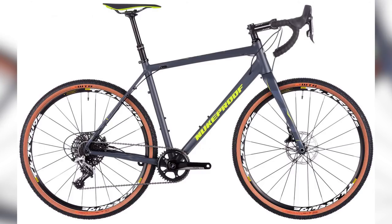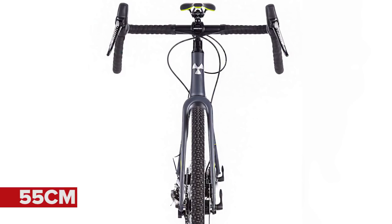Neither of those handlebars actually compete with those of Doddy's on his Nukeproof Digger bike — 55 centimeters wide. The UCI would probably ban them. Those mountain bikers always have to take things one step too far. And apparently it has a flare too — 70 centimeters at the bottom.